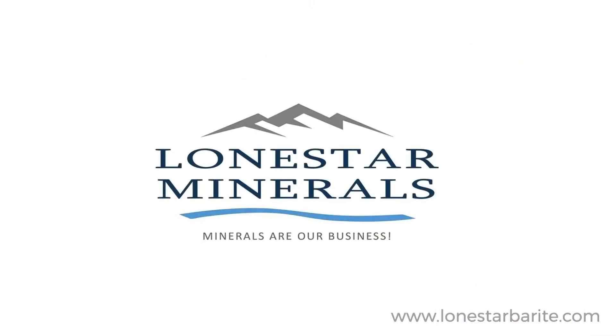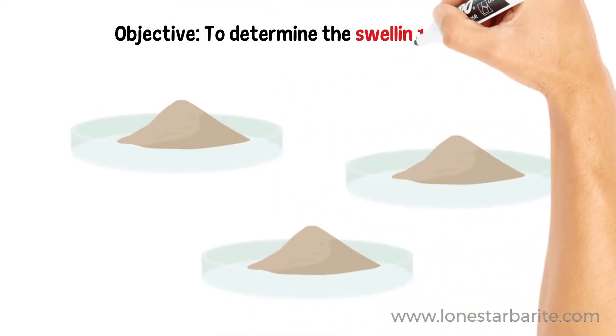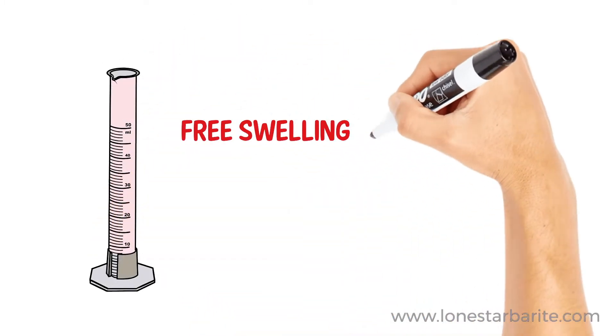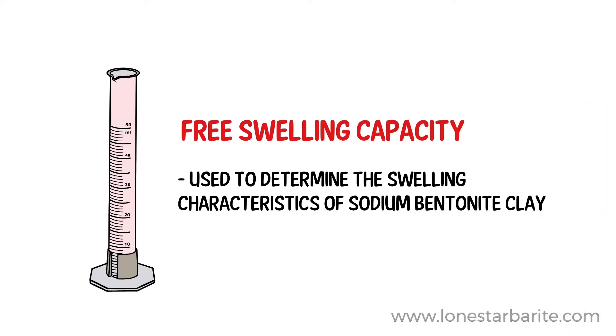Welcome to Lone Star Minerals. The objective of this tutorial is to determine the swelling index of the bentonite sample. The swelling index is often called free swelling capacity and it is used to determine the swelling characteristics of sodium bentonite clay.